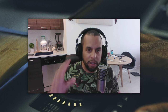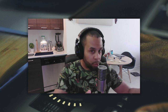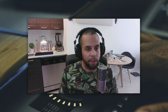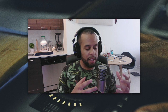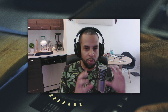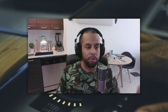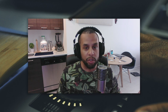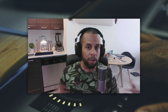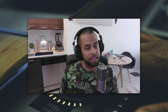Hey guys, welcome back. Darcy here again. You may notice I got a new microphone with a boom arm. This is an Aston Origin, a microphone I've wanted for a long time. It's got a very unique look and a really strong metal housing — it's meant to take a beating. One cool story I heard was that somebody had one of these in their studio when an earthquake happened. It destroyed the studio, but this microphone survived, which says a lot for it.